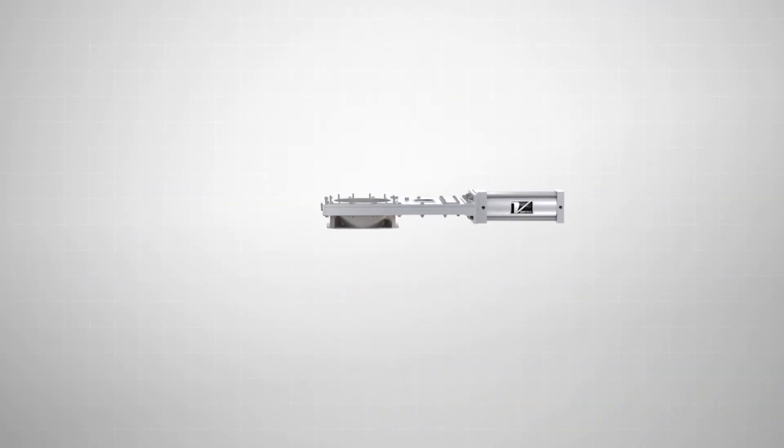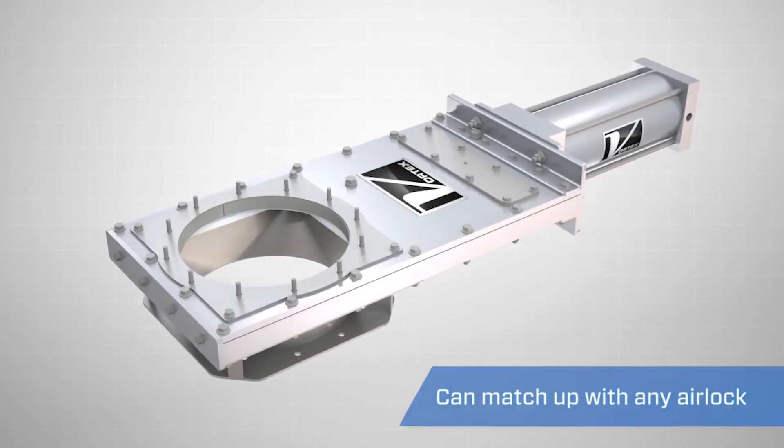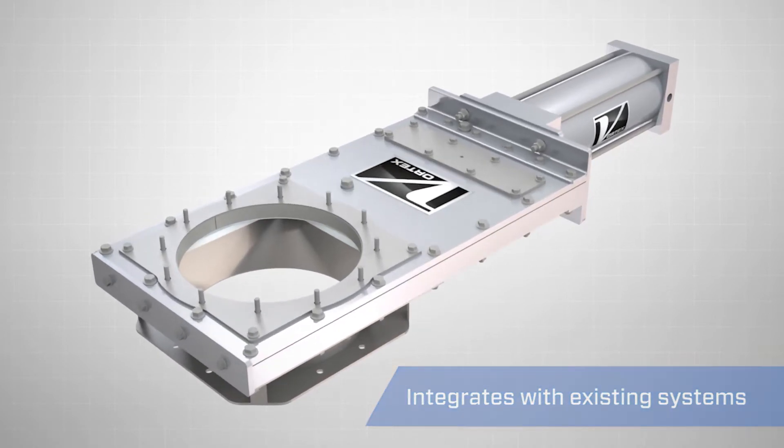The gate's inlet and outlet are customizable to any bolt hole pattern so that it will match up with any airlock in the industry. This allows smooth integration with any new or pre-existing system.